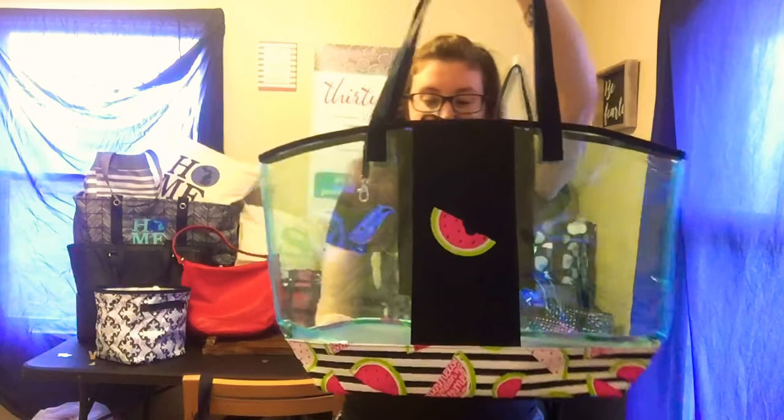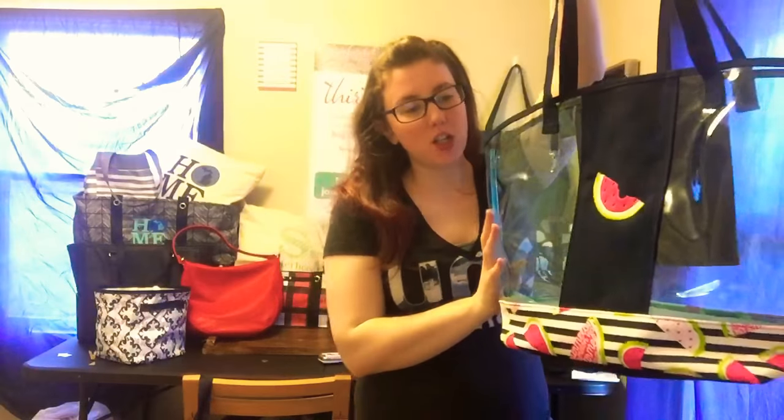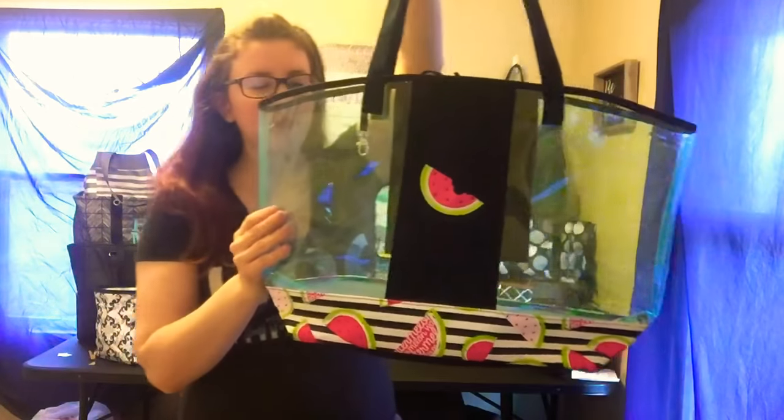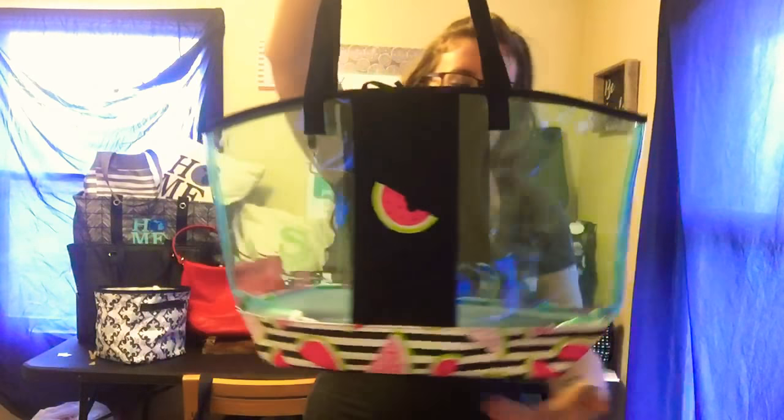Hey everybody, it's Josie and today I'm going to show you our In The Clear tote. This tote comes out in April. It is one of our summer essential guide items, so it is new to the catalog this season.